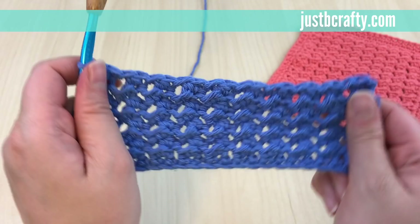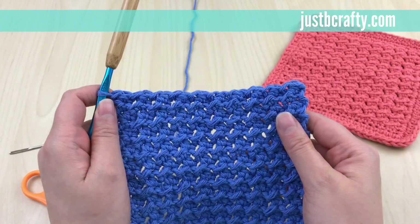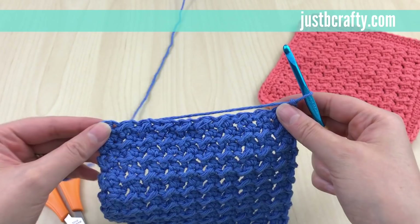This is what it should look like after you've completed your 21 rows. Now we're going to start row 22: turn your work, begin by chaining one, and we're just going to single crochet in each stitch across the row.